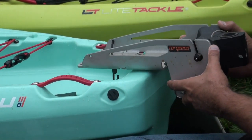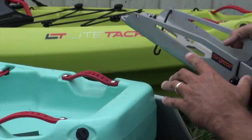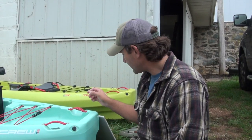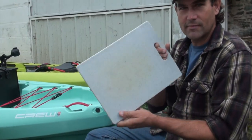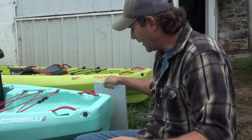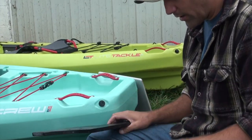So this is ultimately what I'm looking to do - get that Torquedo mount on there. And in order to do it, I'm going to create a mounting surface with a material called starboard. It's kind of the same stuff as a cutting board. I've used this material before, I just ordered it on Amazon.